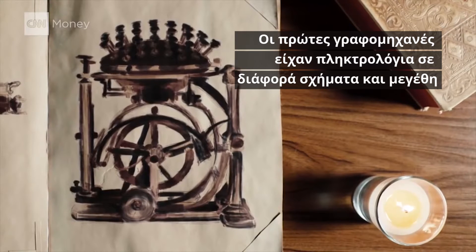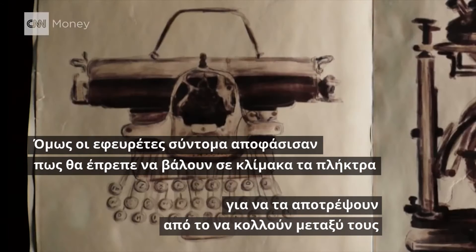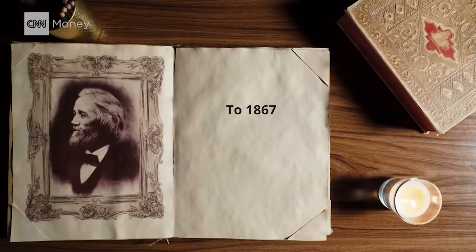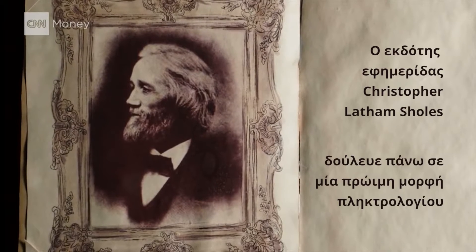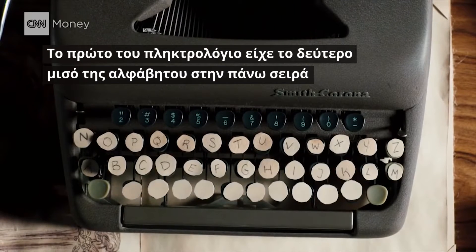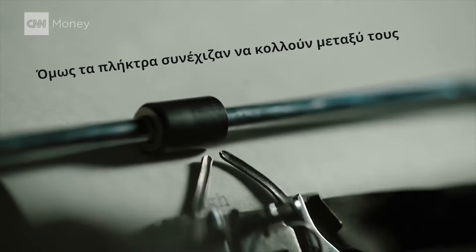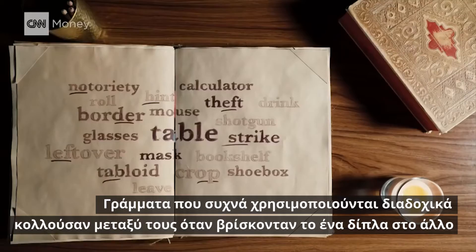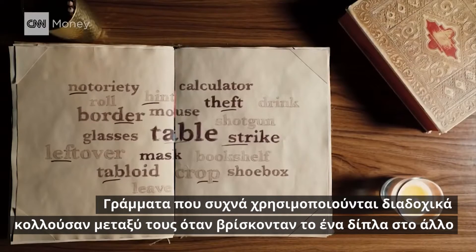The first typewriters had keyboards of all shapes and sizes. But inventors soon learned they needed to stagger the keys to stop them from getting stuck together. In 1867, newspaper editor Christopher Latham Scholes was working on one early version. His first keyboard had the second half of the alphabet on top and the first half on the bottom. But the keys were still getting jammed.